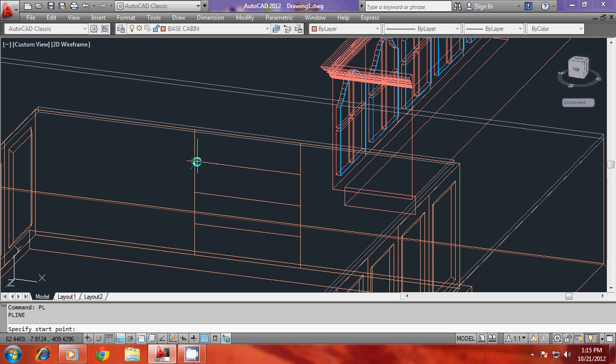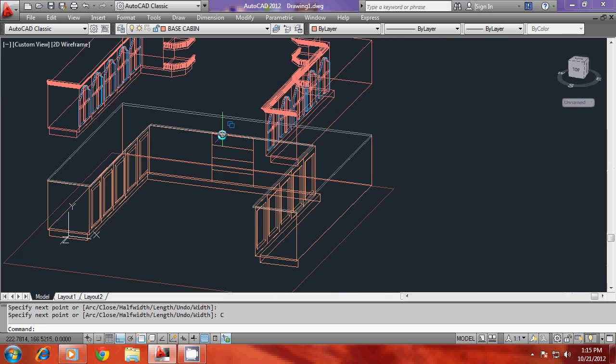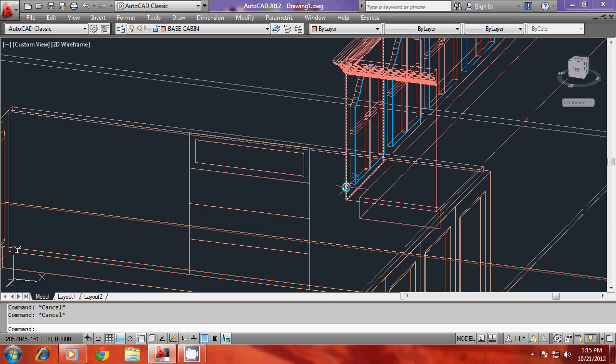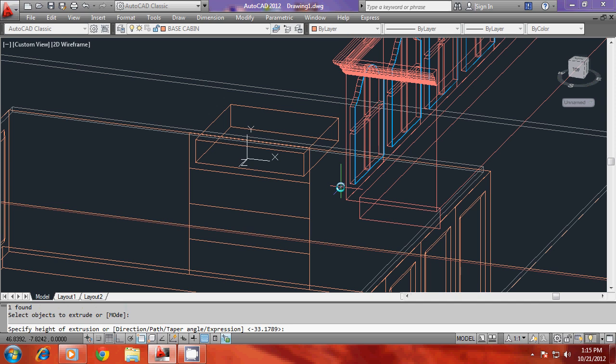Now I would like to trace a single profile here which will represent the boundary for a single draw. So I'll draw another polyline here and I'll offset this polyline through a small distance, then select object to offset and side to offset.